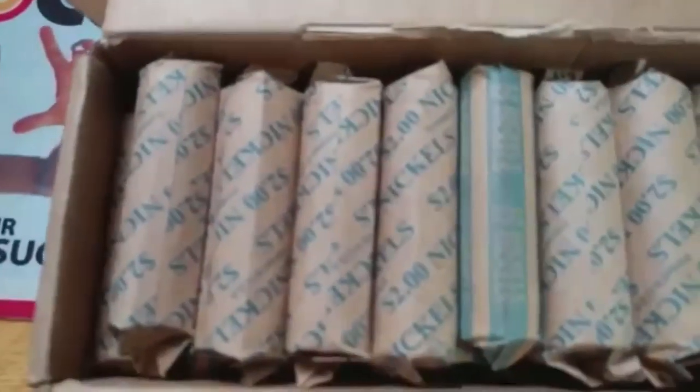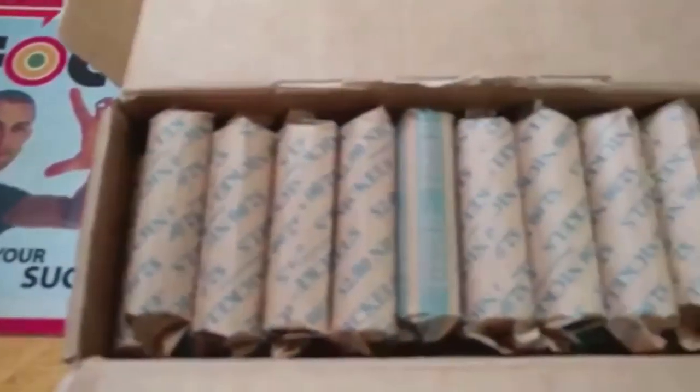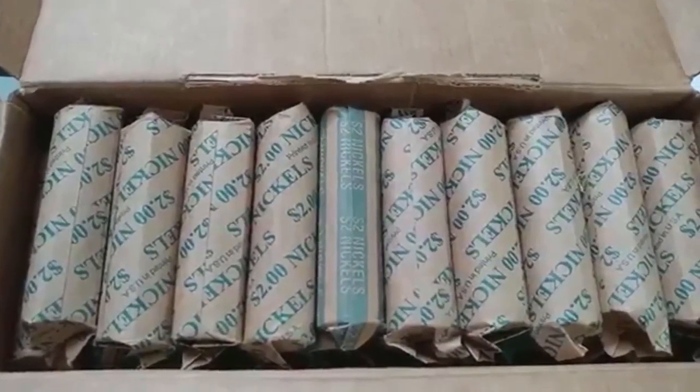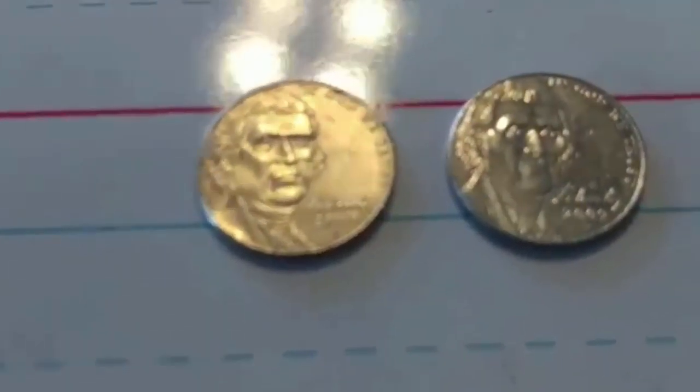I'm cutting these things down and I got a customer rolled $100 — wish me luck guys, this is gonna be a fun one. Honestly, I didn't get a whole lot.